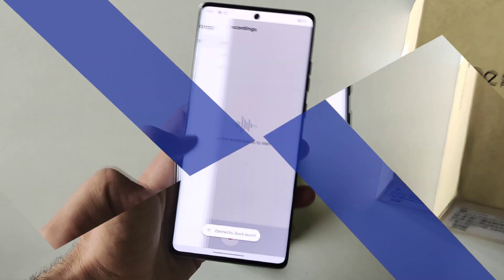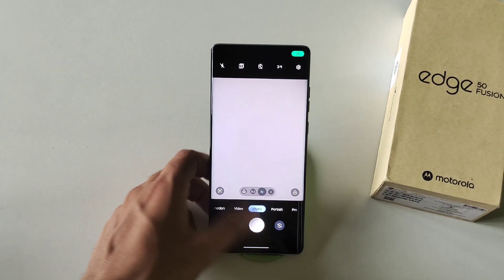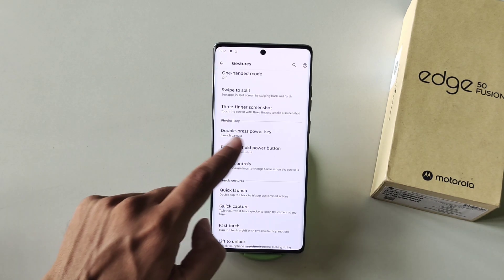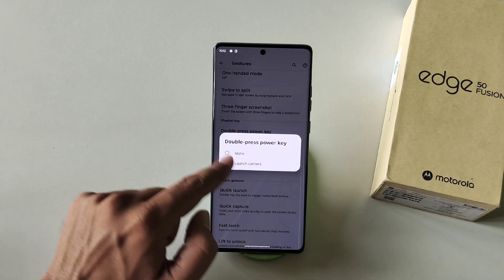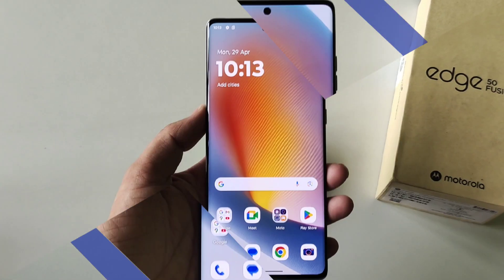You can also open your camera by just double pressing the power button. To enable this, go to Settings, scroll down, click on Gestures, then Double Press Power Key. By default it is set to None — select Launch Camera. Now whenever you double press the power button it will open the camera app.